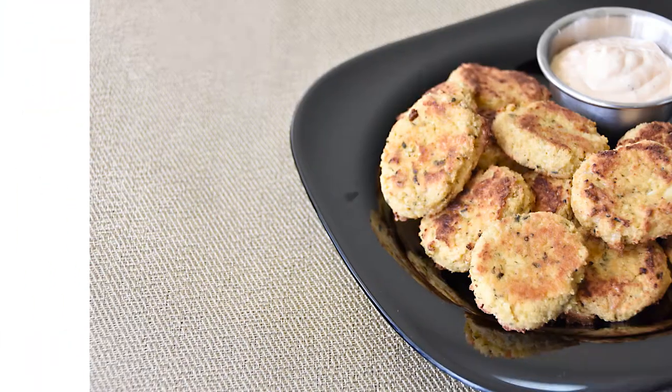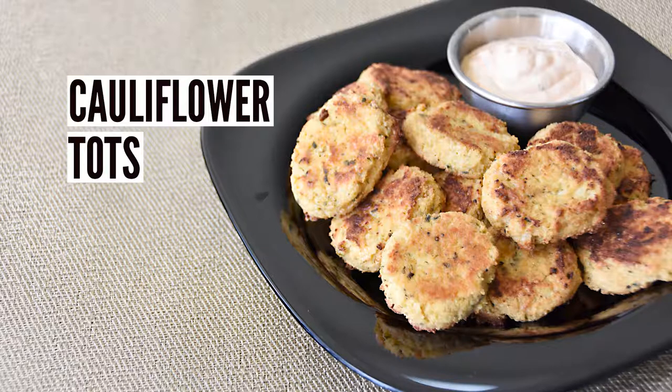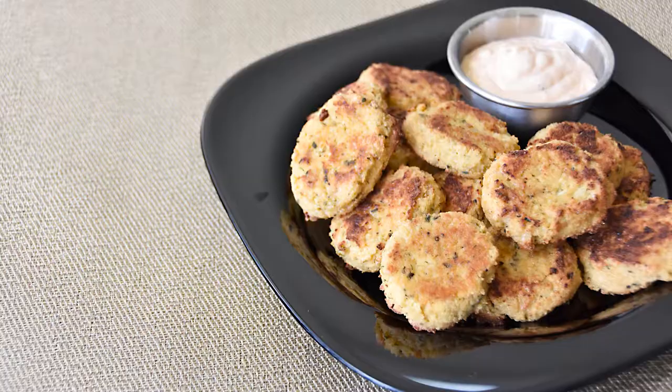Hey everyone, it's Monique from NowYourCooking.ca. Today we're making cauliflower tots. These put a healthy spin on regular tater tots, which are made from grated and deep-fried potatoes.